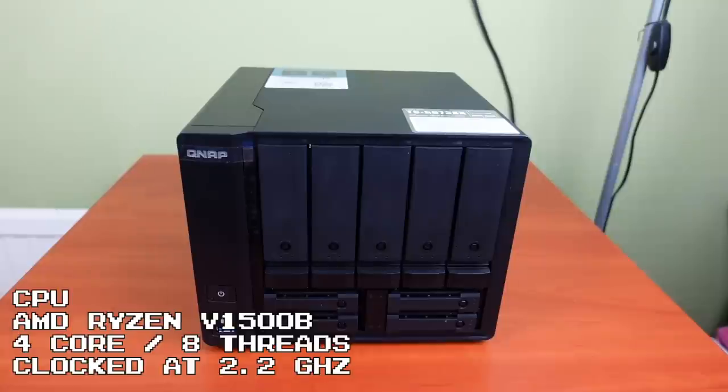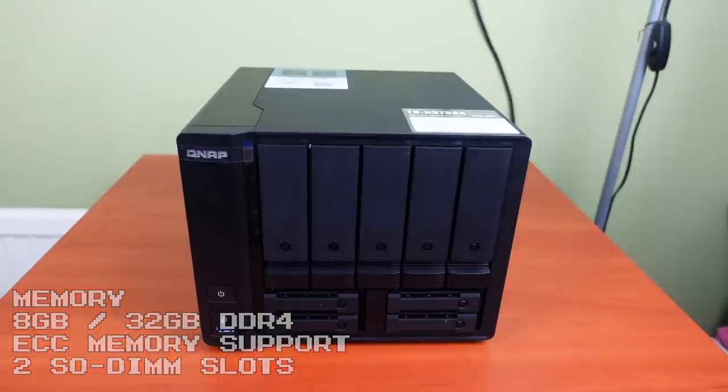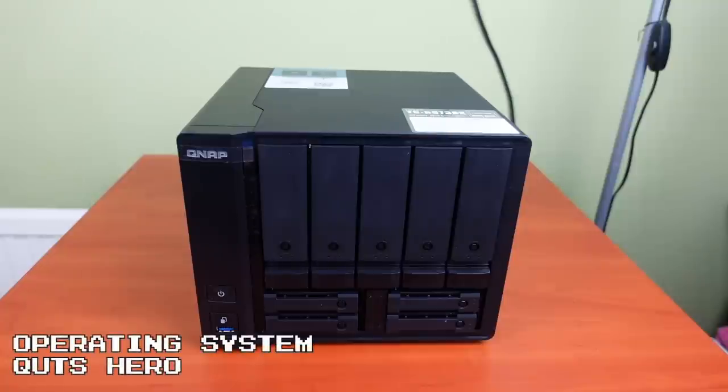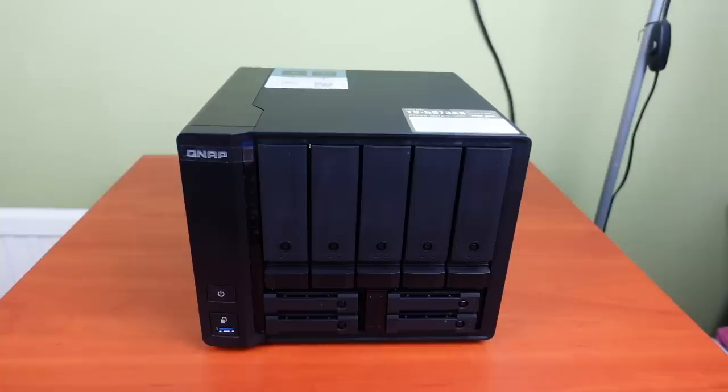The CPU in this NAS is the AMD Ryzen V1500B — a quad-core, 8-thread, 64-bit CPU running at 2.2 GHz, so there's a lot of power under the hood. This is the 8 gigabyte model running DDR4 memory, but you can put up to 32 gigabytes in using two identical 16 gigabyte SO-DIMMs. This NAS runs the QuTS Hero operating system — QNAP's most advanced NAS OS — which also utilizes the ZFS file system. So many benefits come with ZFS, and it does consume a little more memory, which is why the RAM is expandable up to 32 gigs.